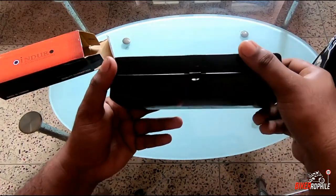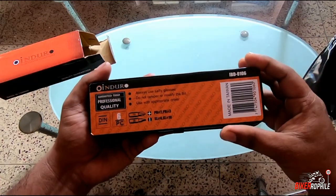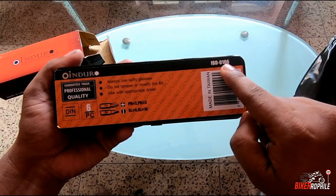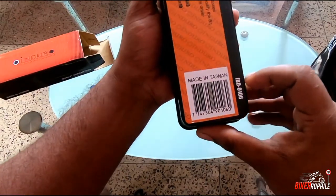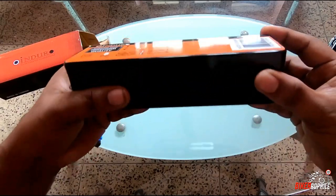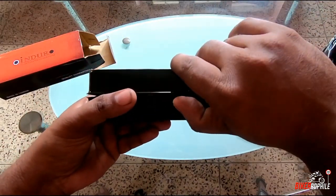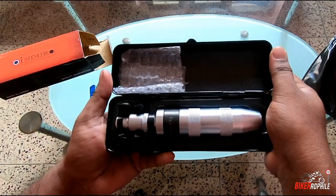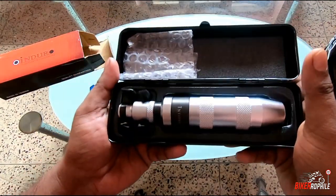There is Enduro branding here and the tool is black in color. The model number is IBD-0106, and you can also see the made-in-Taiwan logo over here. So let's open the lock and unbox it.